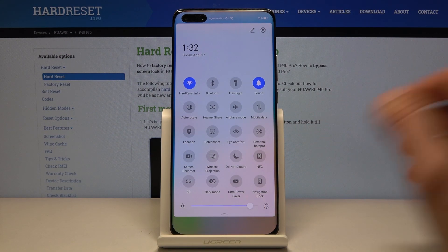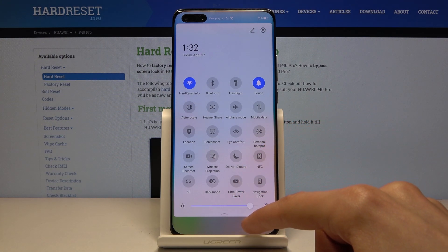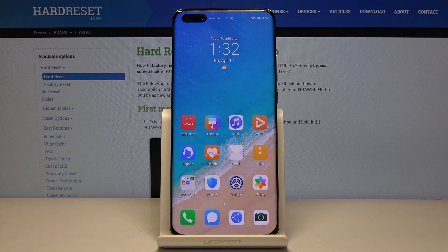You just need to, in the first place, set up the password or check the password if you don't want to change it, so you know what it is. But apart from that, after you set that up you can enable and disable it at your will.